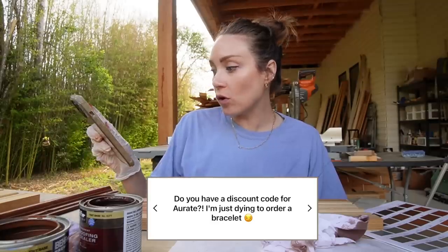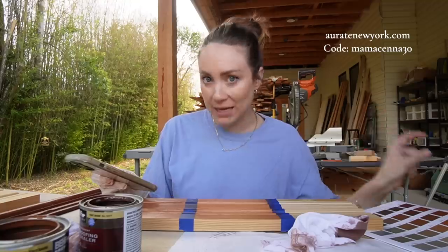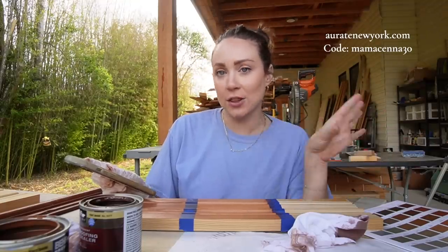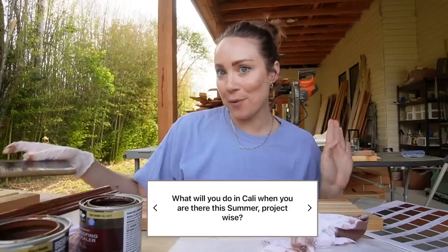Do you have a discount code for a rate? Yes, I think it's Mama McKenna 30 — so MamaKenna30 — I'll leave it on the screen. I think it's for 30% off.